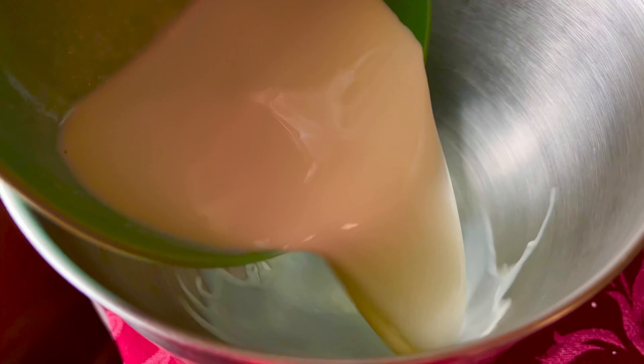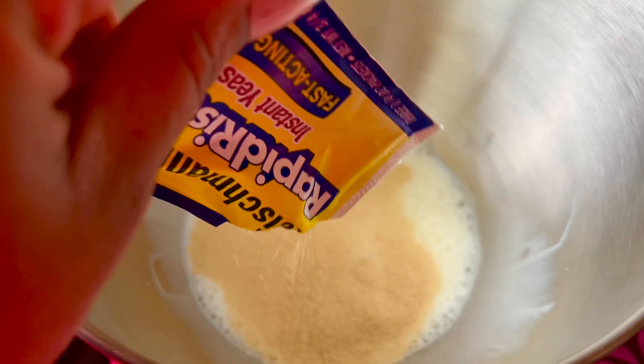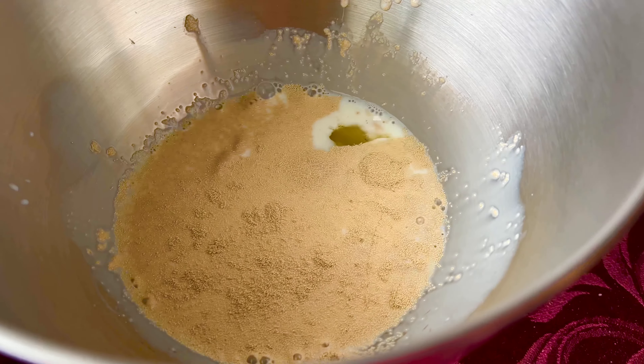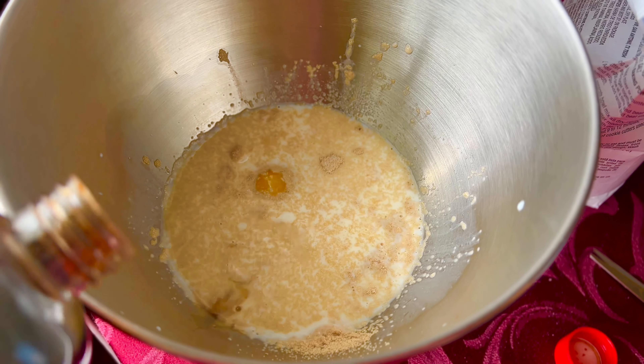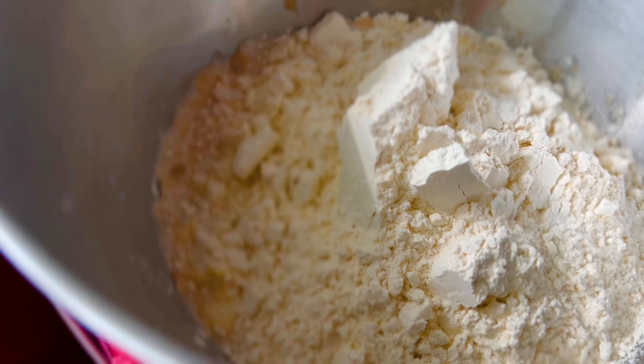First you're going to start with one cup of warm milk. Then you're going to add one packet of fast-acting yeast. You're going to need one egg. Then you're going to add two tablespoons of sugar, one to two teaspoons of flavoring, and then you're going to add three cups of all-purpose flour.